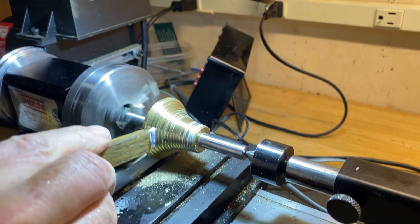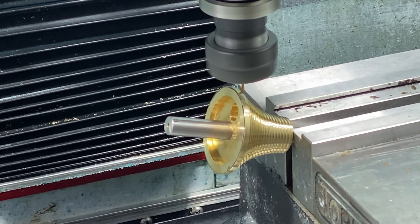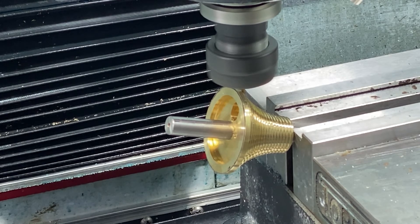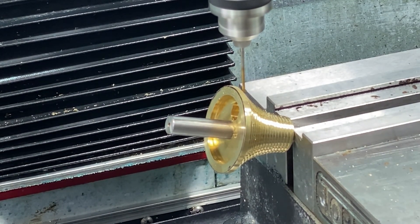Moved it over to the Schaublin lathe to get it polished. Now there's the line hole — it's tricky because it's at an angle. You see me coming down with a 1/16th end mill to get that thing started, and then follow up with a drill once you've got a flat spot to pilot in.